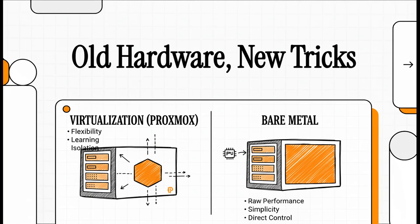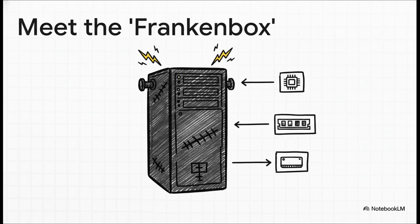It feels like we're always chasing the latest and greatest tech, right? But honestly, there's this special kind of thrill you get from breathing new life into old hardware. So today, we're going to jump into a classic debate in the Homelab community: what is the absolute best way to make a 14-year-old server not just useful, but maybe even powerful again?